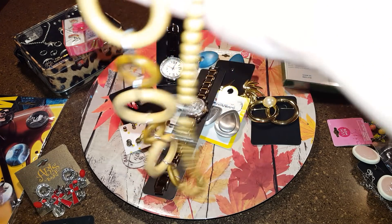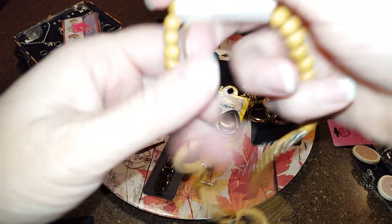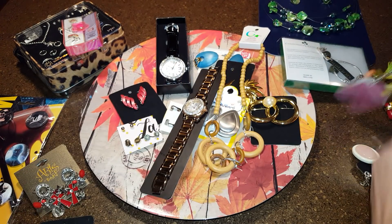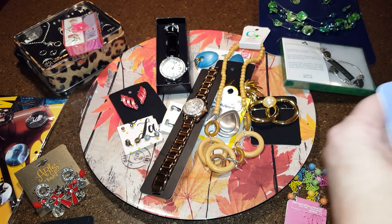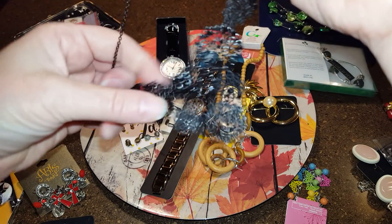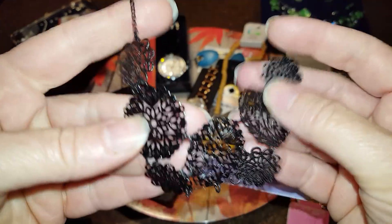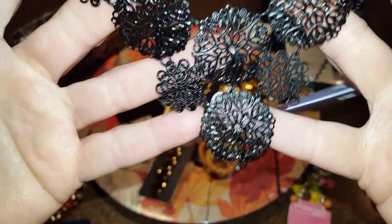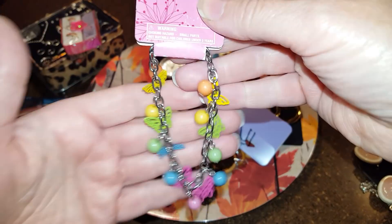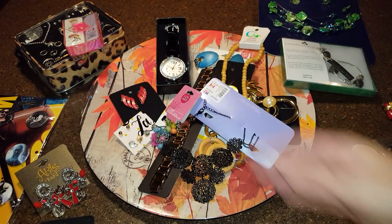This one is by Glitter — just a wooden boho with circle hoops. This is from Clears, just a black item, very very thin, like papery thin. And there's a little girl's bracelet from Love Her with butterflies and colored beads.